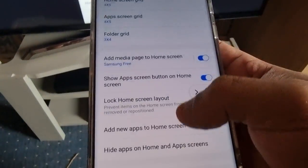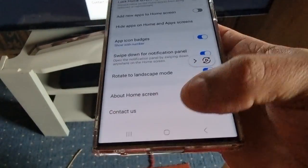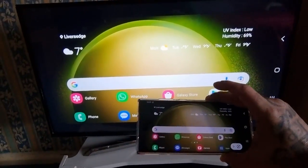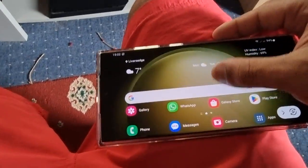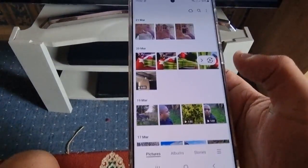Go to the home settings and select Auto Rotate to rotate to landscape mode. As you can see now it's all in full screen mode. Let me just go into the gallery — as you can see my picture on the phone is on the TV.